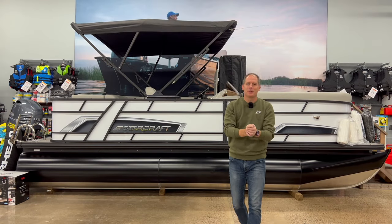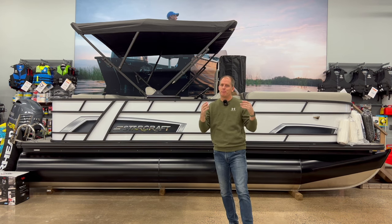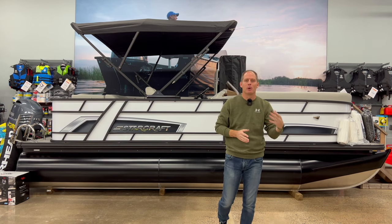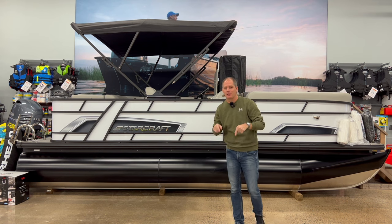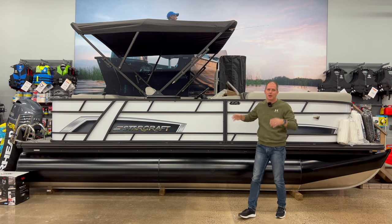Hey everybody, it's Peter and this is going to be a fun one. This is my very first review of a boat and we're going to bring more and more boats to this channel. We're going to start here at McLean Sports with this StarCraft EX20 pontoon boat.